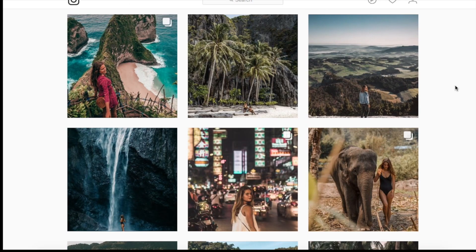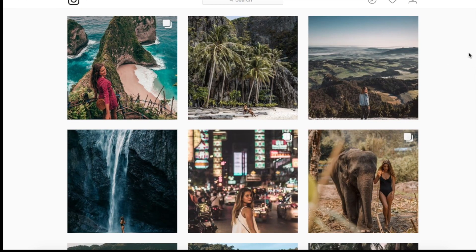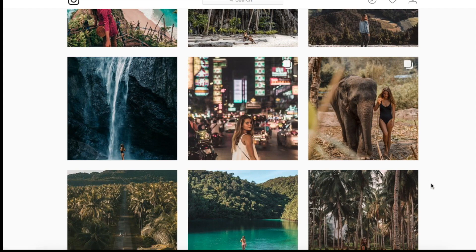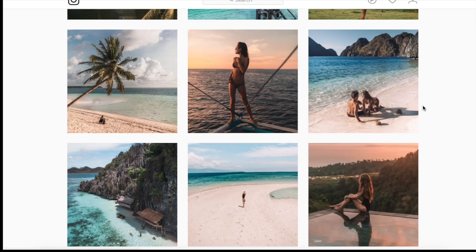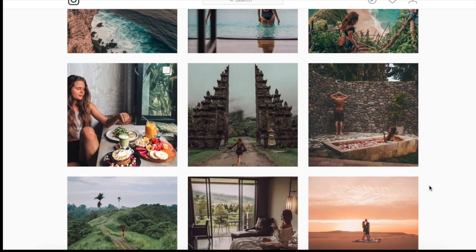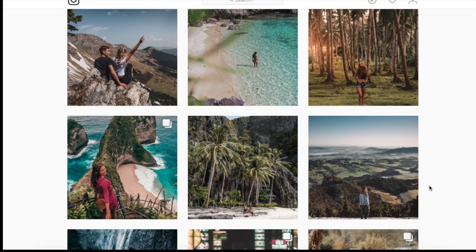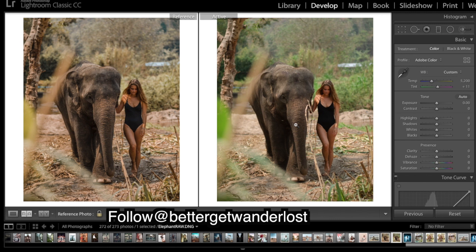What's up everyone, welcome back to another Lightroom tutorial. We've got an image sent in by Better Get Wonderlost — their links will be in the description, so go give them a follow. We're going to be working with this image here, trying to recreate its style. We'll get into Lightroom and see if we can create something like this final edited image from the raw unedited file.